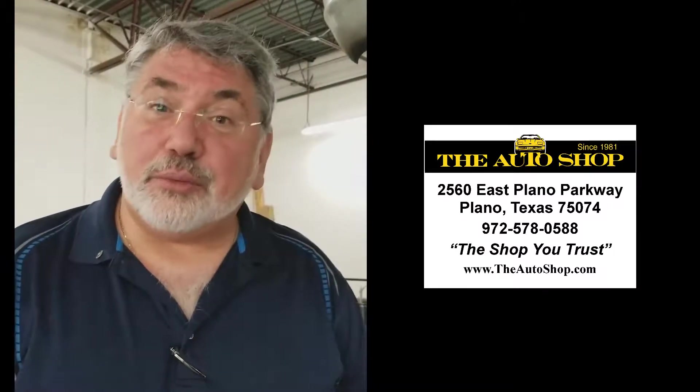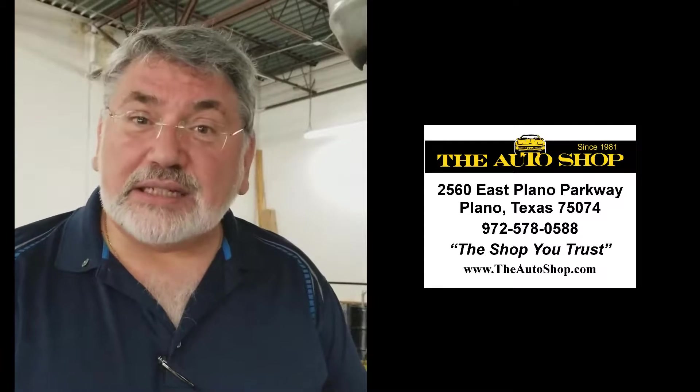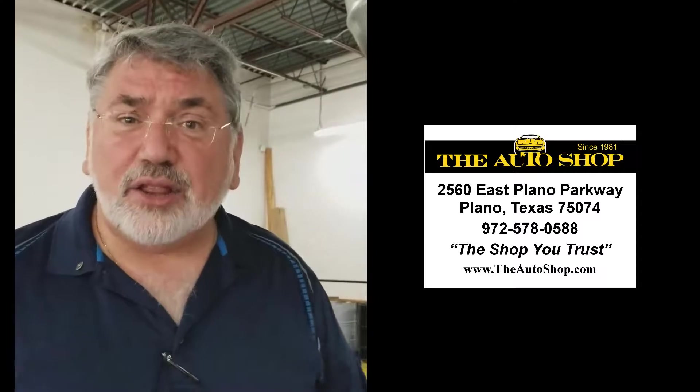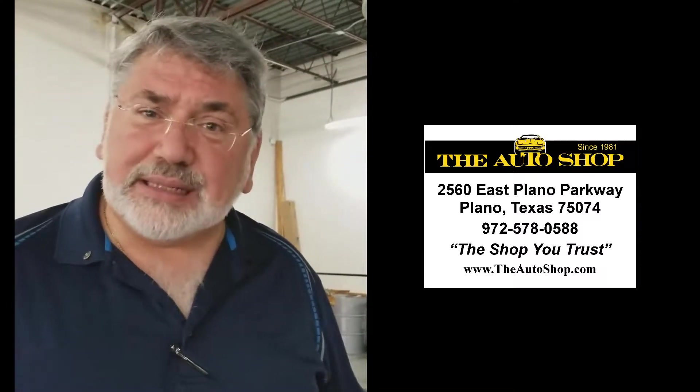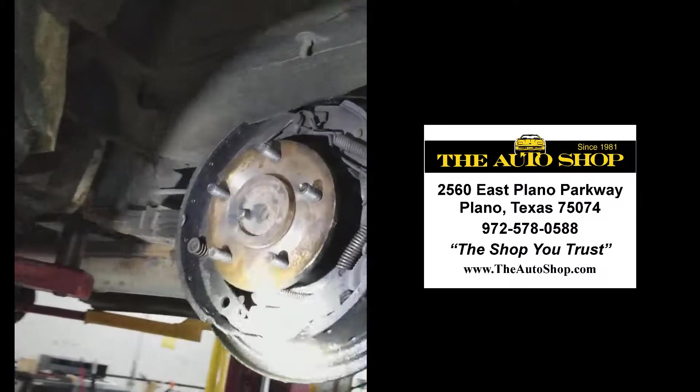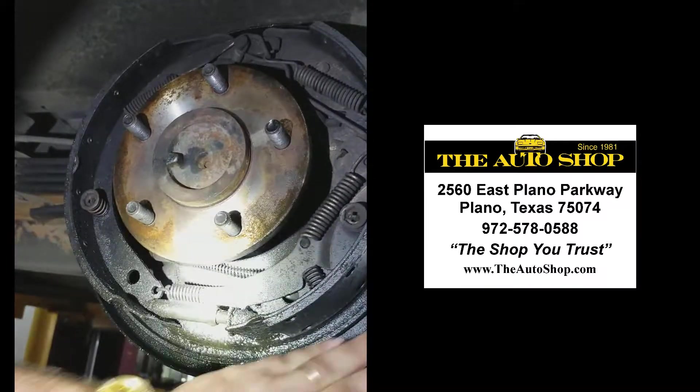What does that mean? That's a three-quarter ton full-size converted van that we have here in the shop. The customer came in — they had a grinding in the rear end of their vehicle and the brakes didn't work so well. So we brought it into the shop, we opened it up, we pulled the drums off and take a look here — you can see all the fluid in this area.